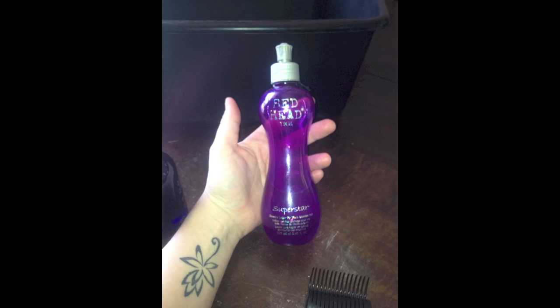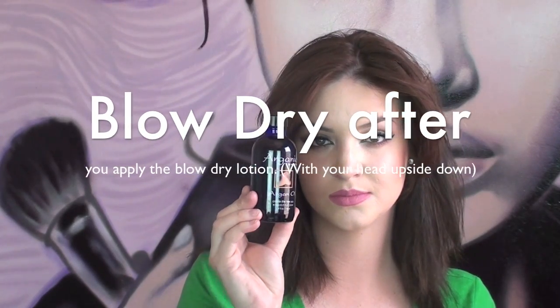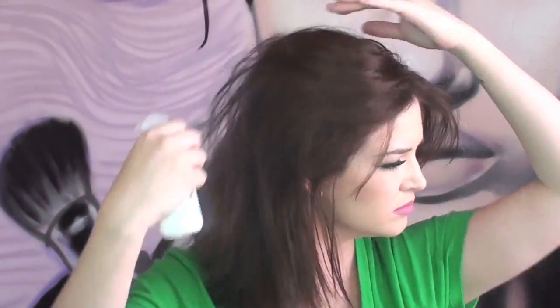Start with wet hair. Take Bed Head Superstar blow-dry lotion — this is really the key to this look, it's going to make your hair huge. Massage it into the roots of your hair. Next, take argan oil from Neume and rub it into the tips of your hair using a pea-sized amount. Then apply some heat protectant — this is 909 — all over your hair, and brush it through so it gets distributed evenly.